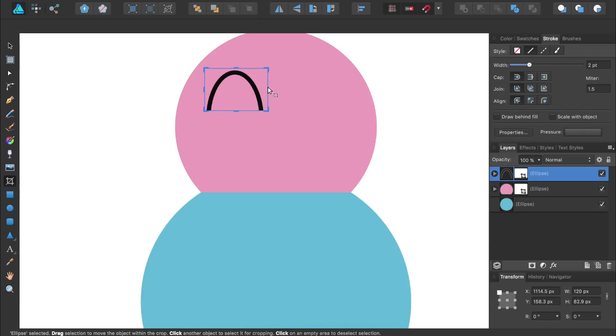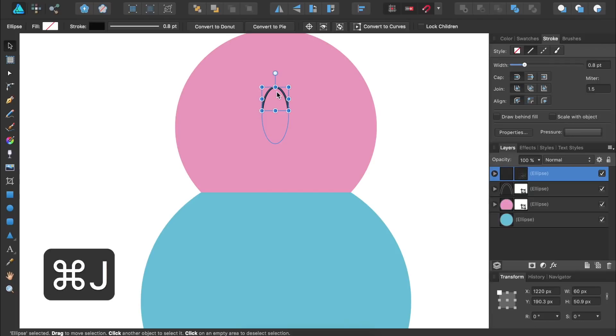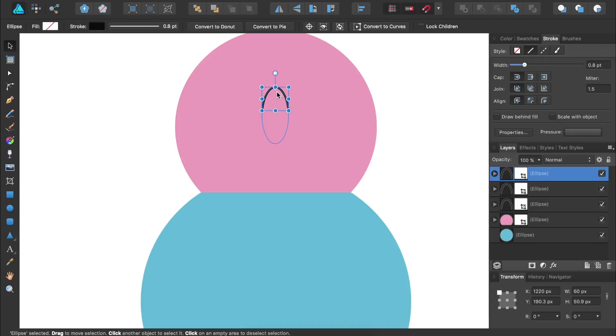The width also looks a little too big, so I'm going to decrease the width in the Stroke panel. Then, using the Move tool, I'll place this half circle in the center of our ice cream cone. I think it's still a little too big, so I'm going to shrink it and then place it back in the center. Then I'll duplicate it two times by pressing Command or Control J twice. I'll move the top circle 50 pixels to the right by coming down to the Transform panel and typing in plus 50 in the x-axis.